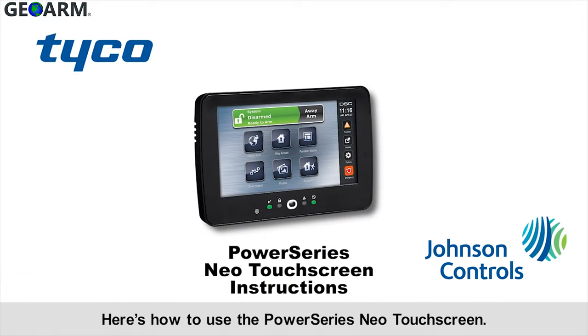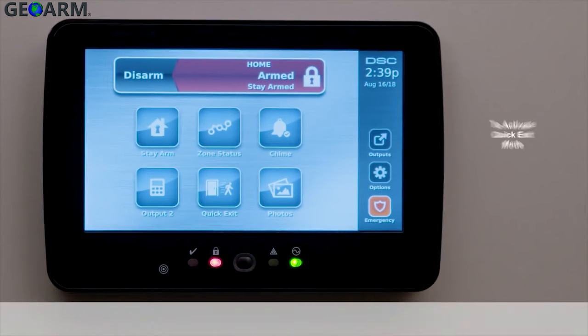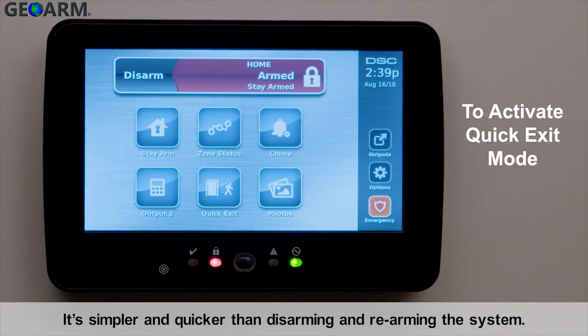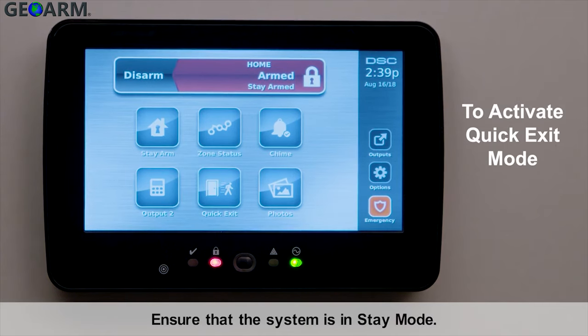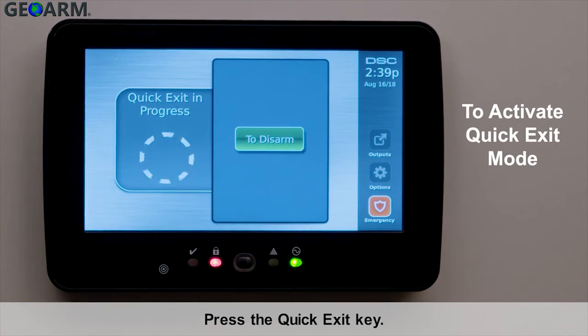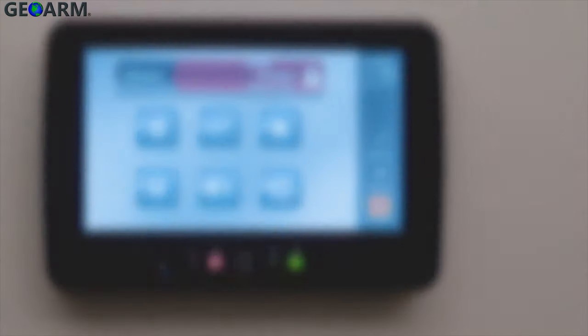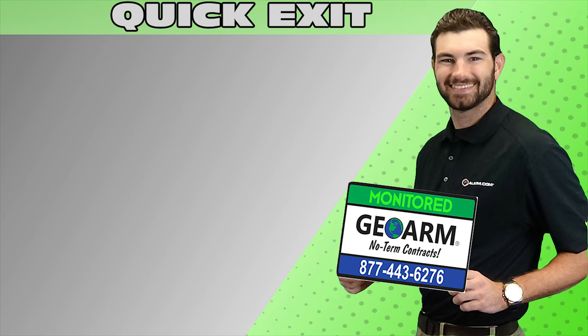Here's how to use the Power Series Neo touchscreen: activating the arming methods — Quick Exit. This can be used when letting a pet out into the backyard, for example. It's simpler and quicker than disarming and rearming the system. To activate Quick Exit mode, ensure that the system is in Stay mode, press the Quick Exit key. When the door closes, the system will rearm.